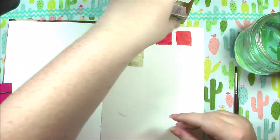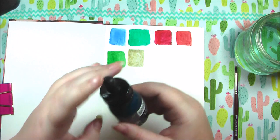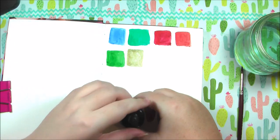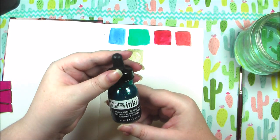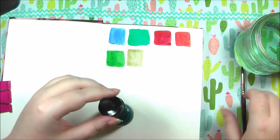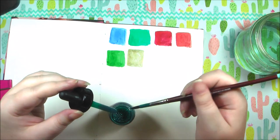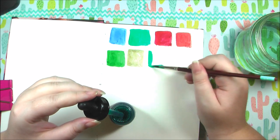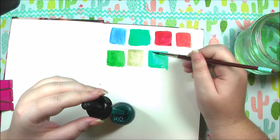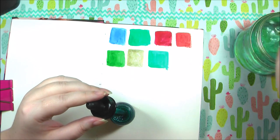The rest of my inks are all Liquitex acrylic inks — really awesome, I used a lot of these last year and got a few new ones. First up is phthalocyanine green blue shade. Oh wow, I dipped my brush in way too far — so this is really, really green. It's kind of similar to the Higgins ink, similar shades, though maybe not as intense.